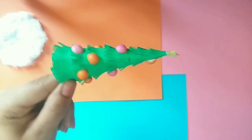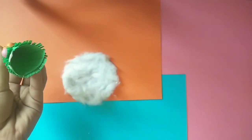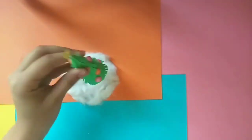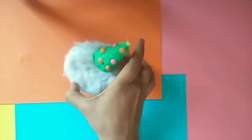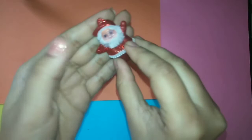And with this, our two little Christmas trees are ready. Now I am going to paste the Christmas trees over the cardboard base. Using hot glue, I am going to paste them near the center.